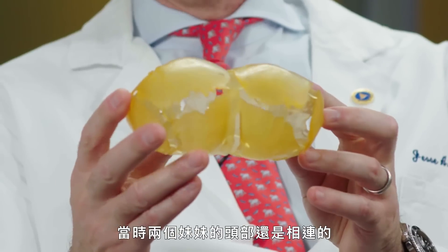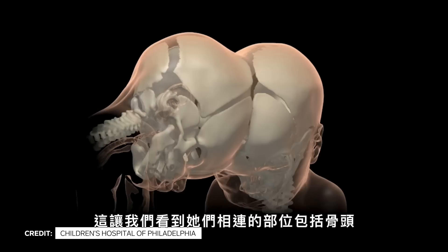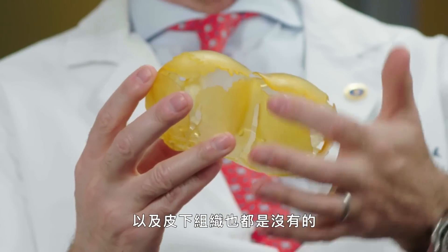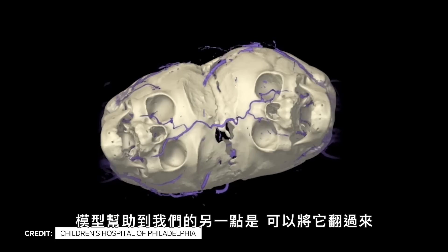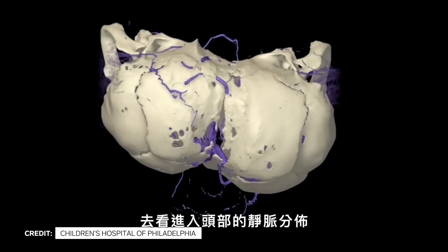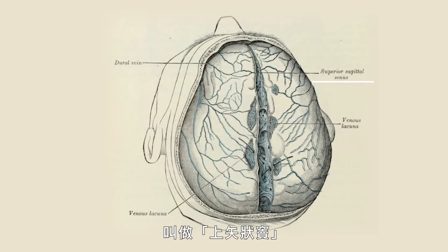This is a model of the first CT scan that we got of the girls as they were conjoined. What it showed us is that they were connected by bone and then the covering of the brain. Obviously they were missing twice as much skin and subcutaneous tissue as would be on the top of your head. The second thing about the models was we could turn them and look at where those veins came into the head. One of the major challenges of the surgery was how we were going to handle a big vein in the head called the superior sagittal sinus.